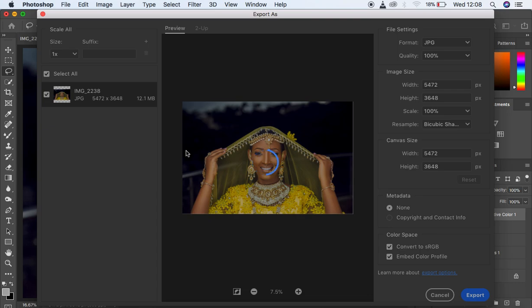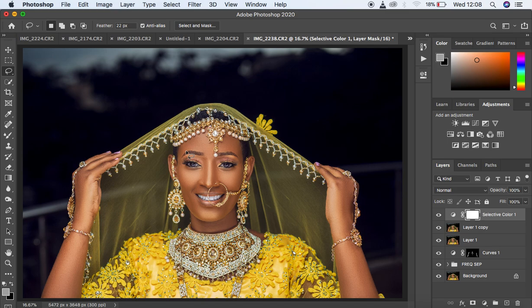That's been a retouching tutorial on how I retouch and color grade my outdoor images. We covered frequency separation, skin blending with the mixer brush and lasso method, dodging and burning, eye and teeth whitening, color grading in Camera Raw, and exporting from Photoshop. If you enjoyed this tutorial, don't forget to like and subscribe. I'm Ronix from Ronix Photography — thank you for watching, and keep practicing and keep creating.